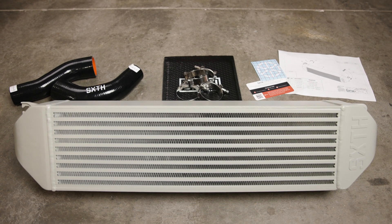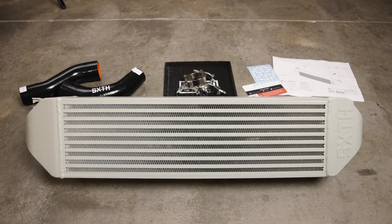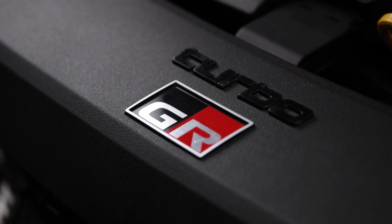In this video, we'll be installing the 6th Element Engineering Intercooler upgrade on a 2023 Toyota GR Corolla.